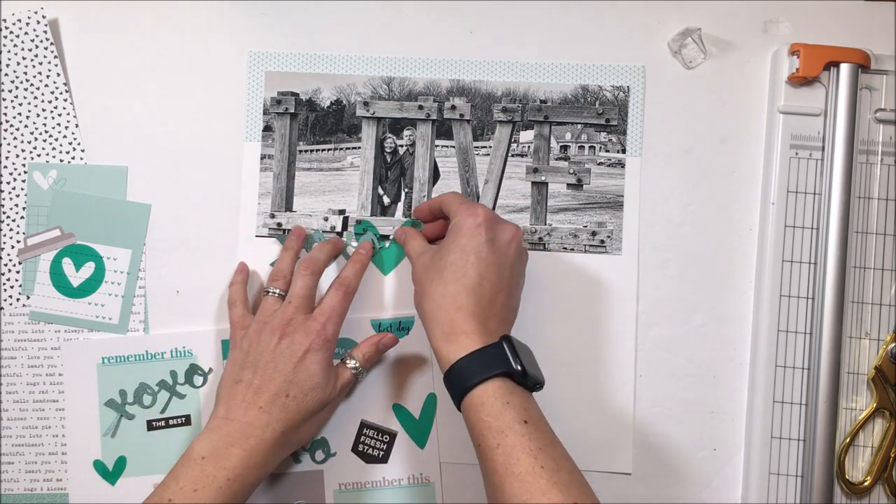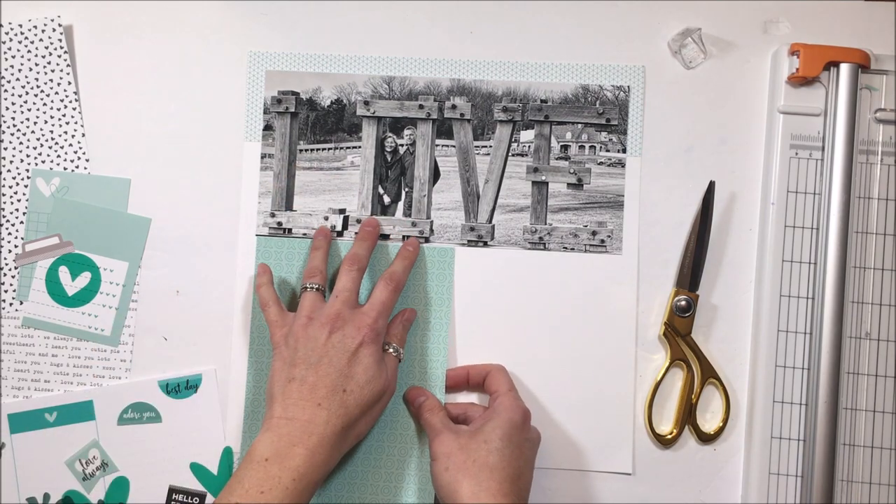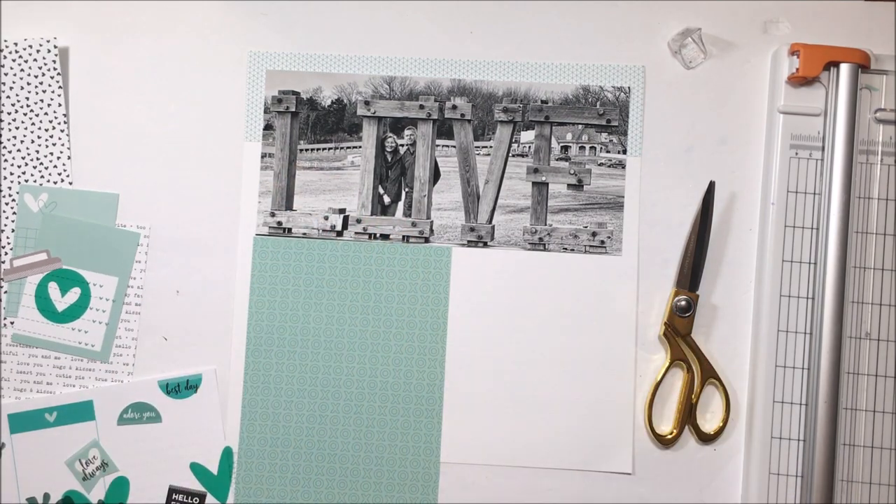I am going to share on the 13th — so come back in a few days — a layout where I use all 12 designs that are in this paper stack.